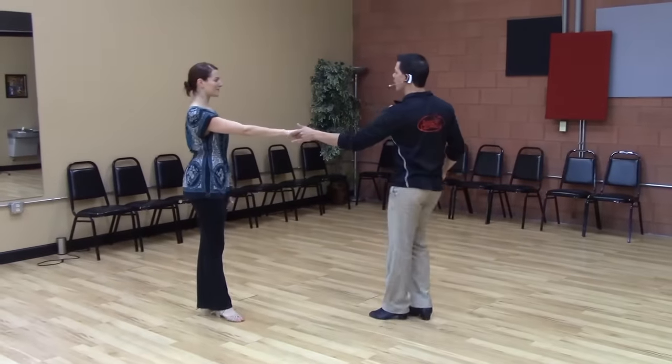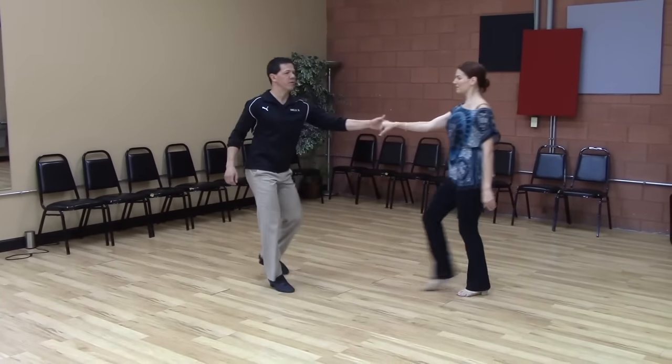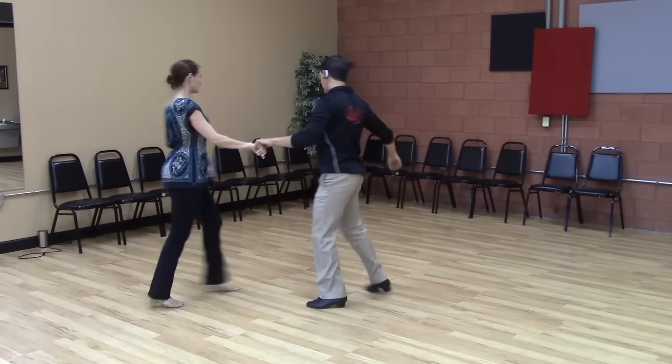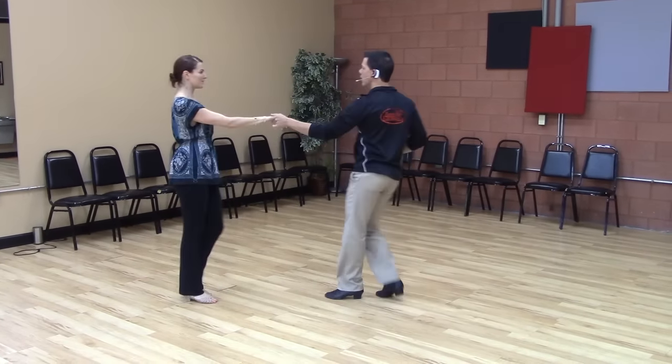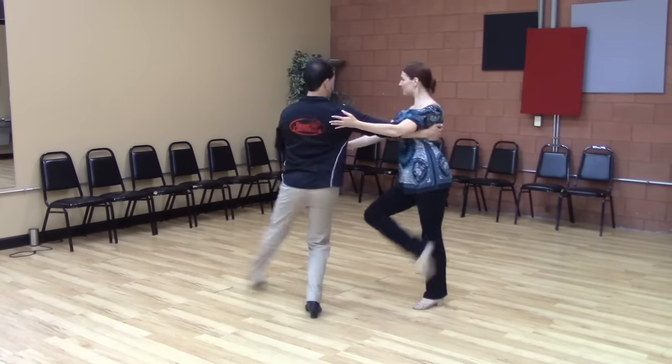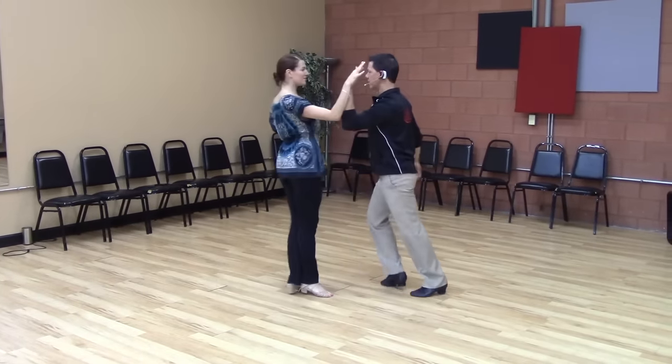So we'll just dance through a bunch. We have right side pass, a variation that goes in front, one that over-rotates and goes behind. Off a sugar push, we can do a side rock. We can stall out on a whip, and we can sweep off of a tuck-type pattern.